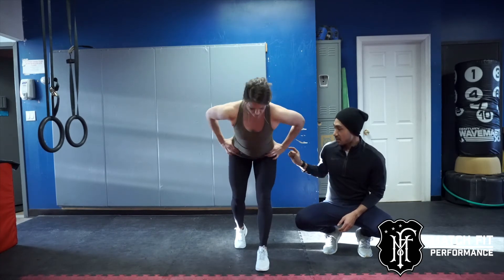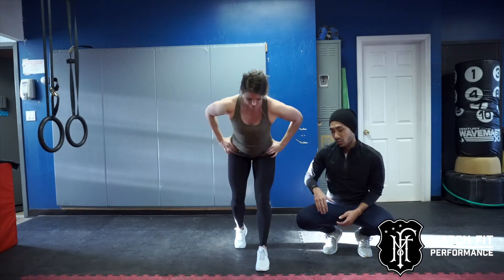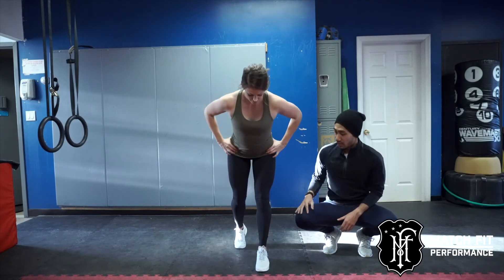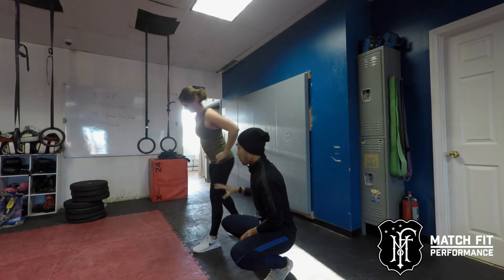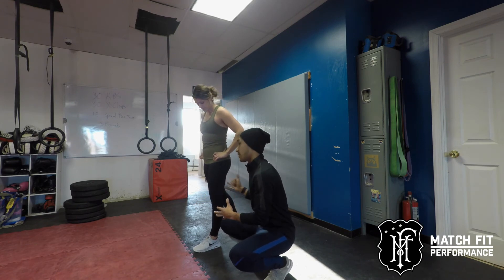What you really want to focus on here is making sure that you're bending through your hips and not rounding out through the lower back. Most of your weight is gonna stay on that front leg, because that puts more emphasis on the posterior chain — your hamstrings and glutes on that front leg. Now turn to the side so we can demonstrate the same setup from a different angle.